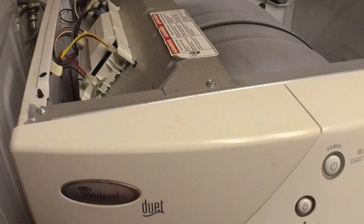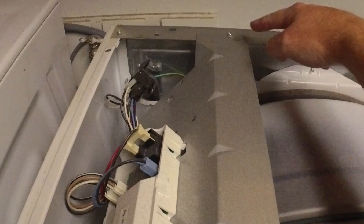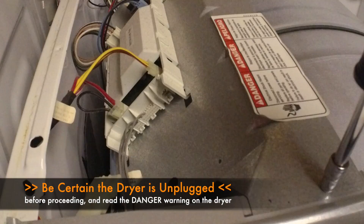With the top panel off, we've got our control panel here on the left-hand side of the dryer. We're going to remove a couple more nuts and we should be able to remove this whole piece.